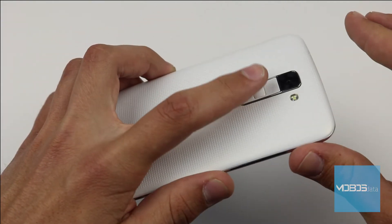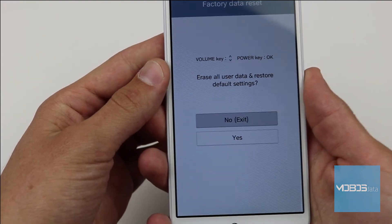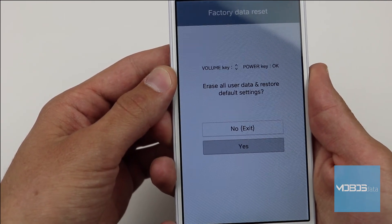When the device asks us if we want to wipe all data, we will choose the yes option and confirm it with the power button.